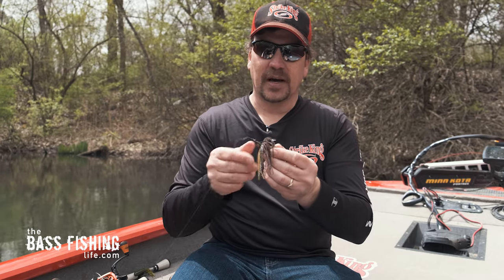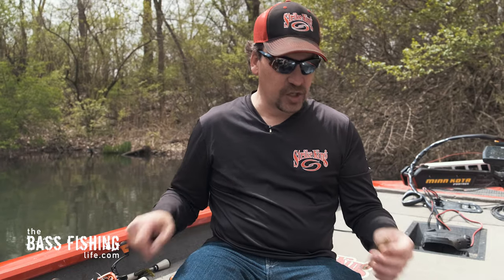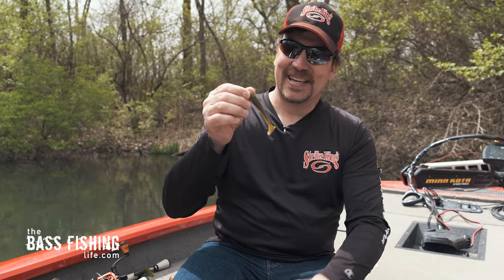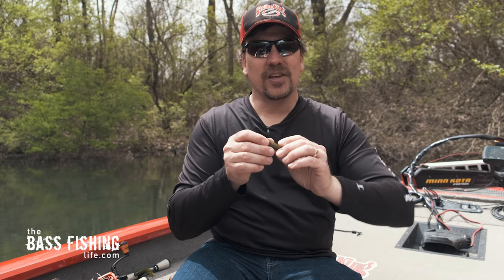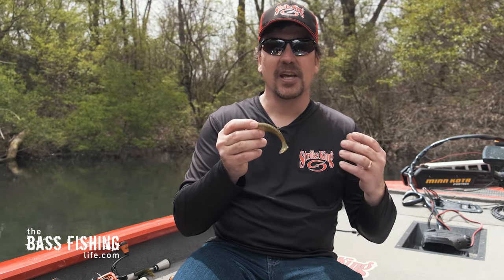The first thing I want to talk about is how we can use the swim jig more aggressively to put more sound and vibration, and that is going to use this type of jig trailer right here. This is just your traditional ribbed paddle tail — this is a Rage Swimmer — and the reason I say this one is more aggressive is you've got all these ribs down the side, which give a lot more vibration to the lure.